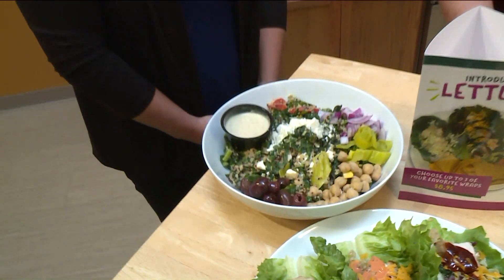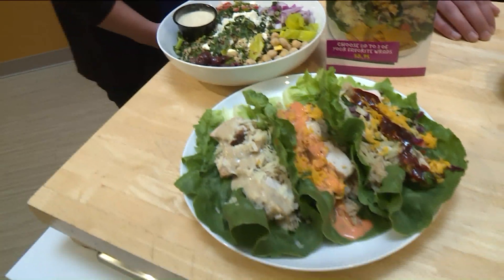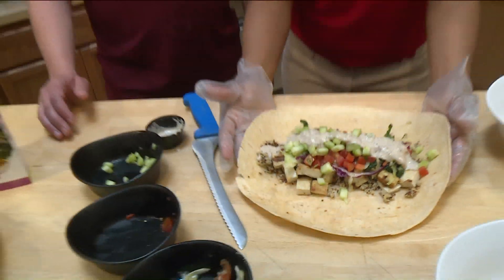And then we brought back by popular demand our kale and quinoa salad. Oh yes, because I have been looking for that! It's been a long winter and fall — it's been a long, long time. All right, so now that I have everything in here, Kim, wish me luck. What do I need to do first?